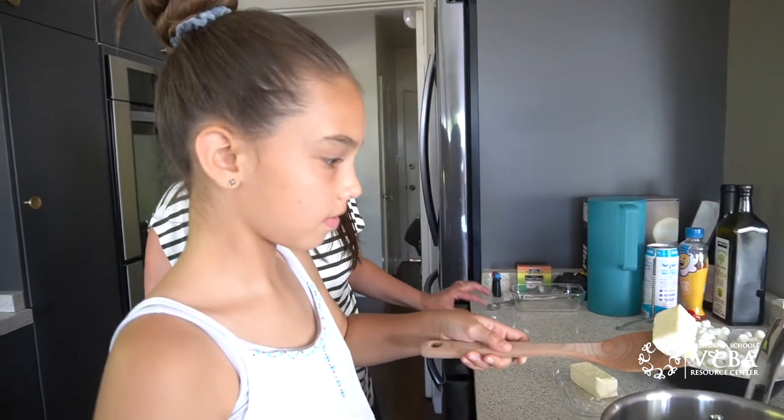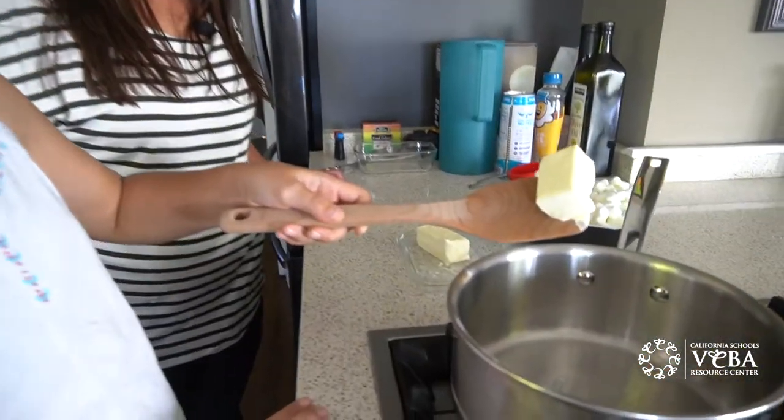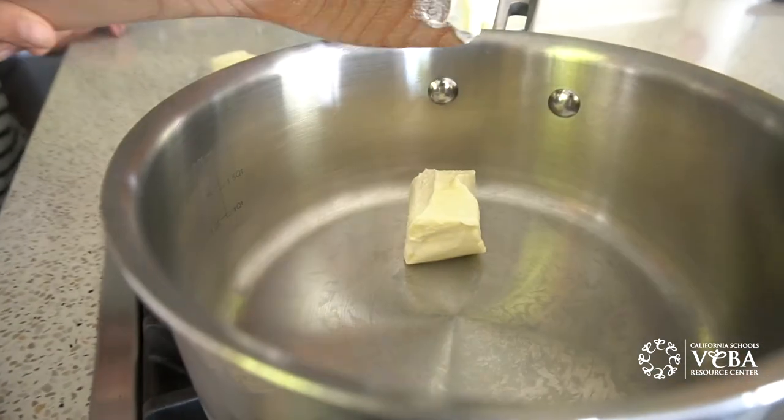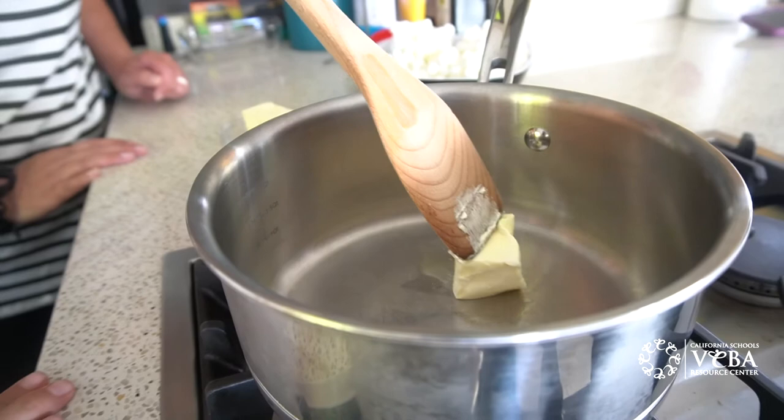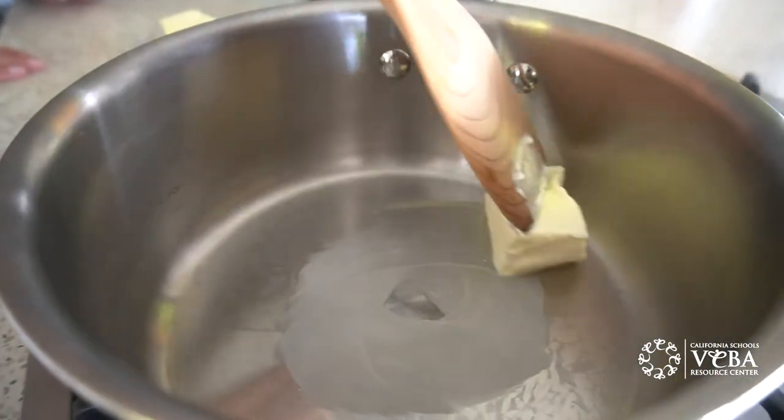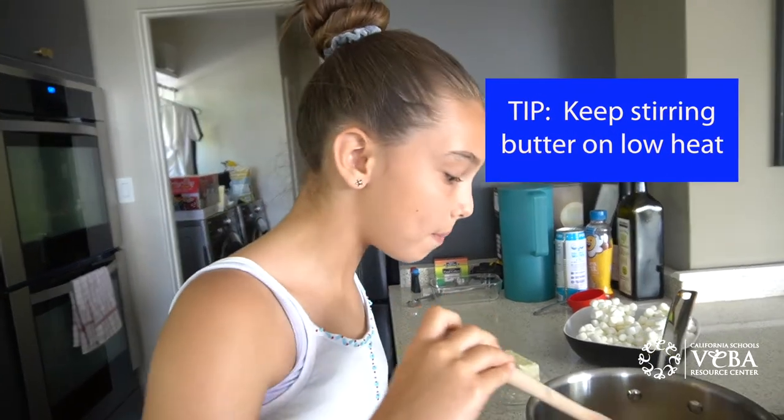Bring your saucepan to a low heat and then add your butter. Go ahead and put that in there and then you can start moving it around so it's coating. It's very important to keep stirring the butter on low heat so that it doesn't burn.